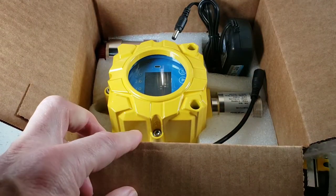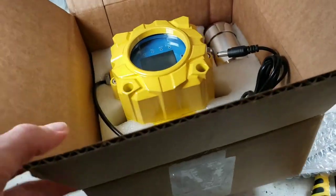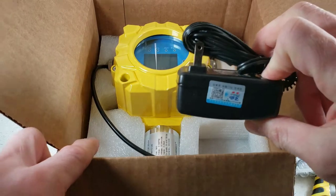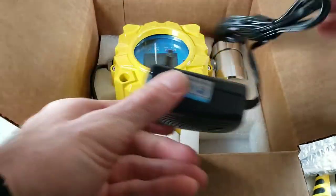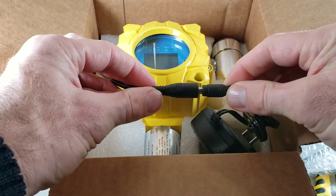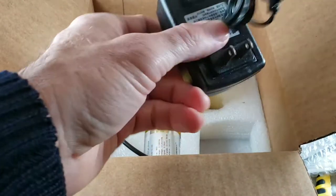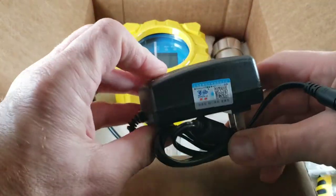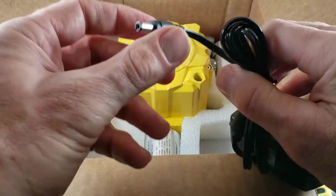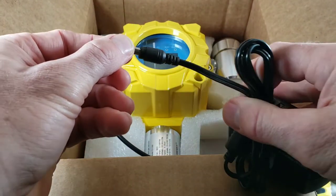Underneath here we find our gas detector, our FD60. We have our wall cable power unit, which connects up to the detector and has the adapter cable already plugged up to it. All these units come with standard 110-volt power, and then we have our 24-volt DC power to the unit.